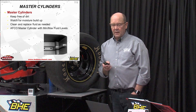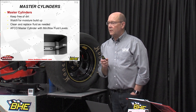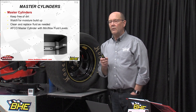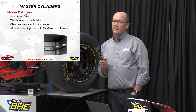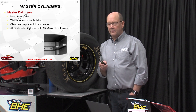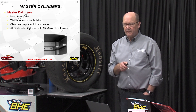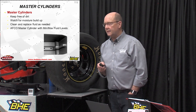Watch for moisture buildup. When you run a lot of rear brake and you run your rear rotors really hot and they're glowing, there can be condensation because of the heat ranges. Keep the fluid clean and replace it as necessary.